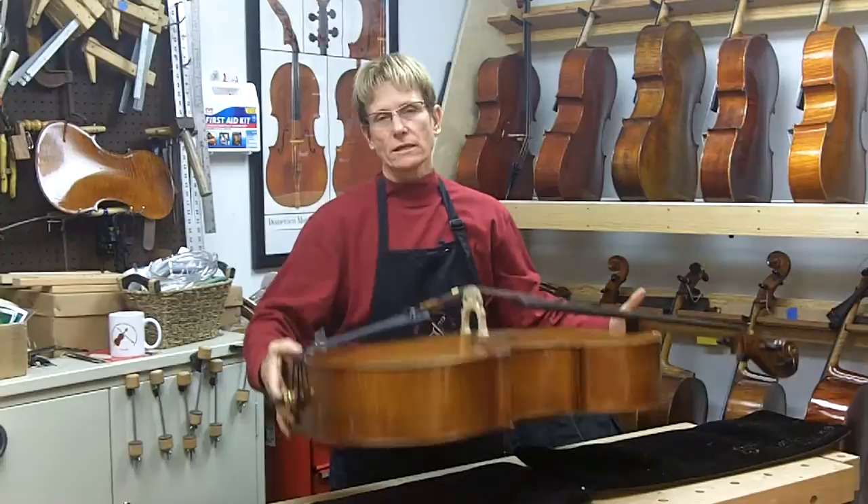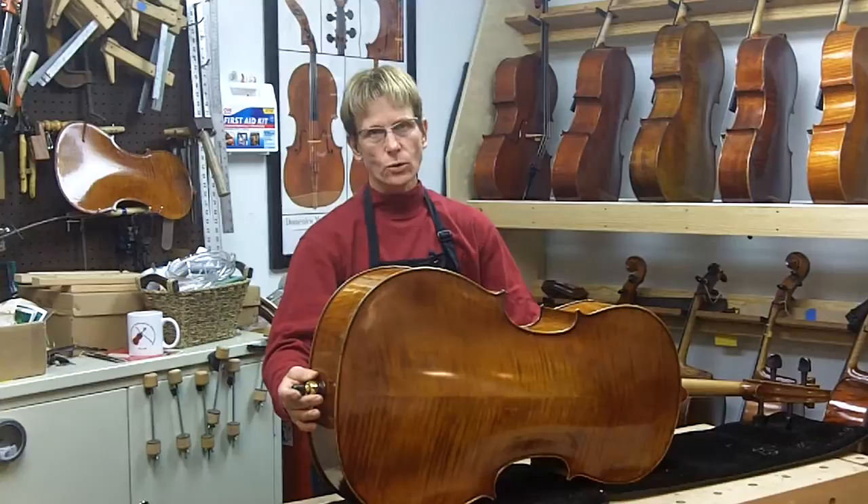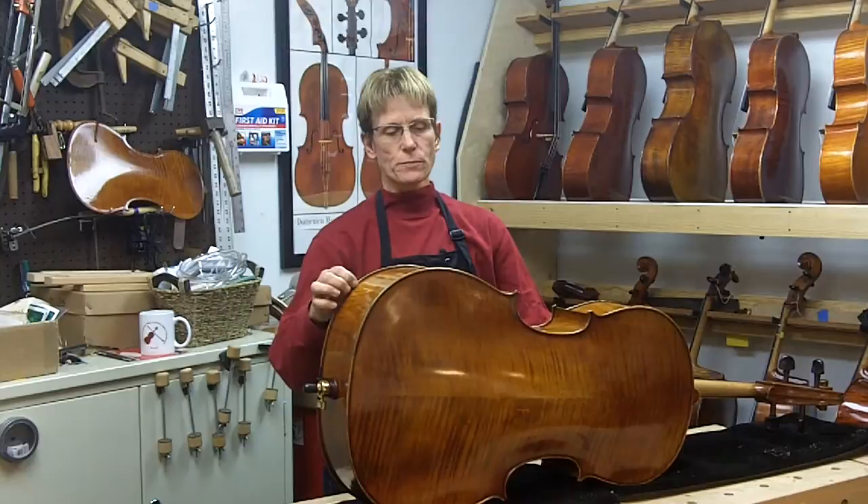Hi, it's Linda here and I wanted to talk to you about cello maintenance. When we have our cellos in our house, our house is heated, it's cold, the air gets really dry and a common problem that we have is seams opening.